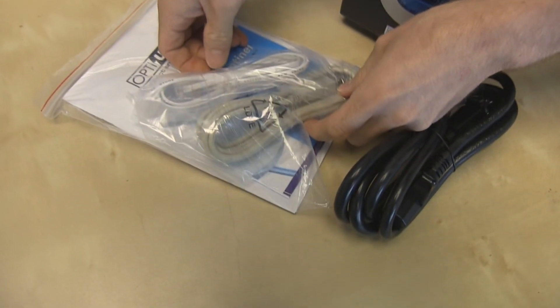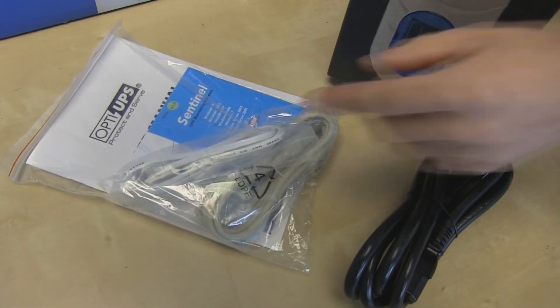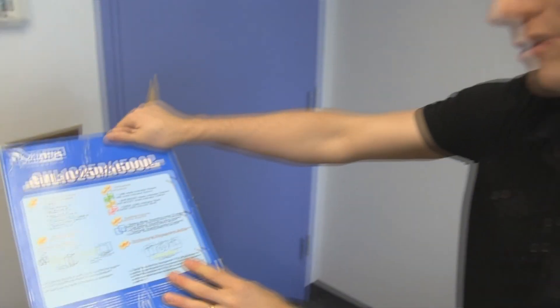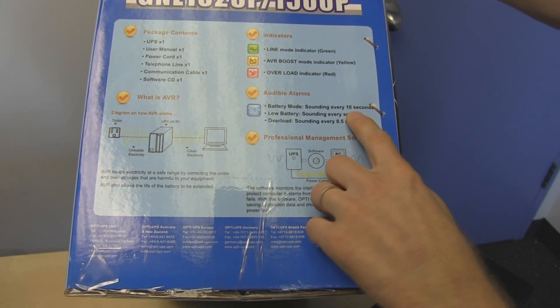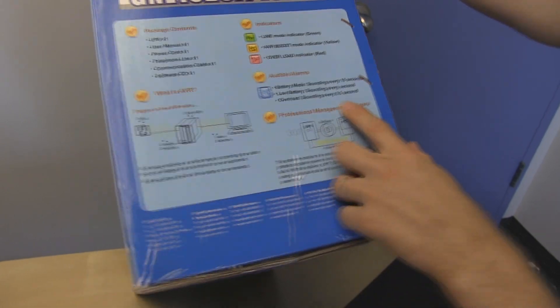The included accessories are a phone cable, USB cable, and Sentinel software, which you can download the latest version of on the Opti UPS website. If you have a computer you care about, you pretty much should be running it off a UPS — it's not actually that optional. A couple useful things to know: battery mode sounds every 10 seconds, low battery sounds every second, and overload sounds every 0.5 seconds, so you can tell what the alarm means just by listening to it. If you've seen the Fawlty Towers episode, just remember — it's a semitone higher!